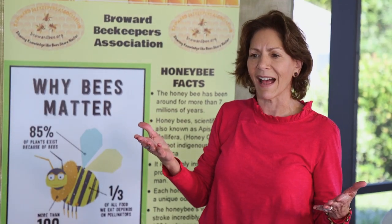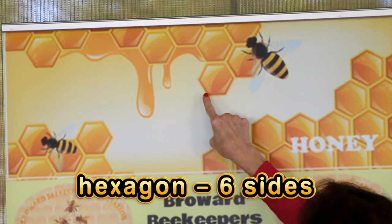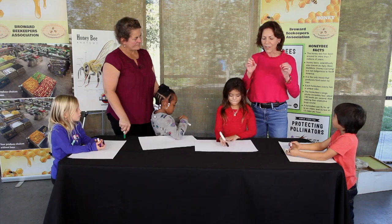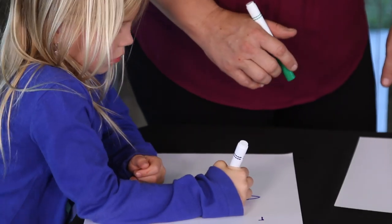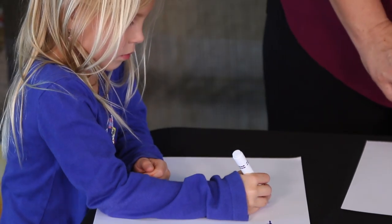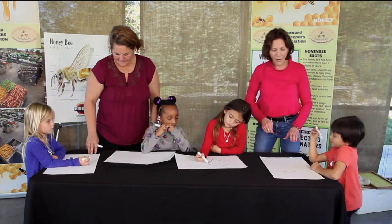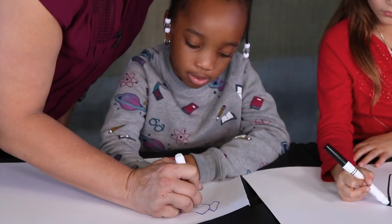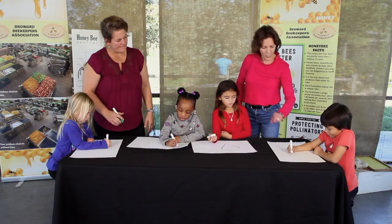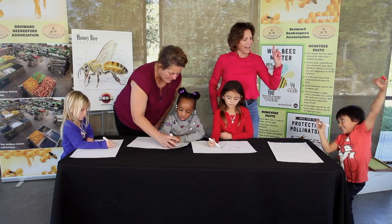How many sides does it have if it's a hexagon? One, two, three, four, five, six. We're going to draw a hexagon and turn it into a honeycomb. Let's make a roof for the top of the honeycomb. Now make a V at the bottom not touching. Now we're going to connect the roof and the V with lines on both sides. Boom — you've got it. So that's one honeycomb. Let's make more because they're all connected.